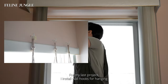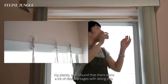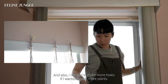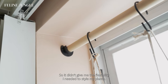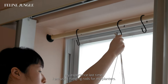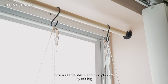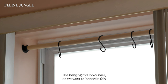For my last project, I installed wall hooks for hanging plants and found there were a lot of disadvantages. First, I had to be very precise about where I was installing the hooks, which left very little room for error. Also, I needed to make more holes if I wanted to add more plants — and obviously I'm always going to be adding more plants, so it didn't give me the flexibility I needed. Learning from that experience, I'm using a hanging rod this time. It's easier to install and I can easily add new planters by adding more hooks onto the rod.